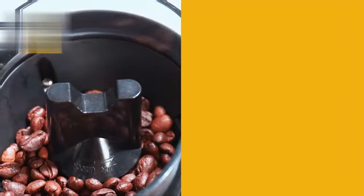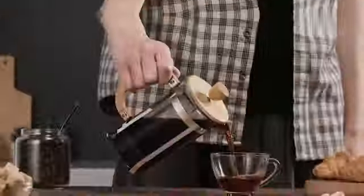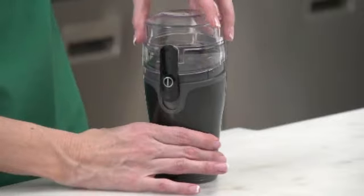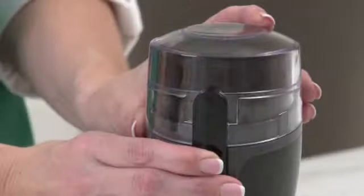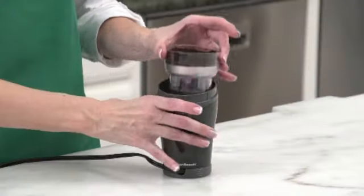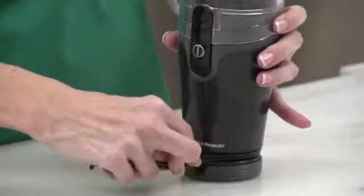The product dimensions of 8.07L by 5.19W by 5.25H make it a space-saving addition to any countertop or cabinet. Despite its compact size, the grinder has a generous capacity and can hold enough coffee beans to produce up to 12 cups of freshly ground coffee.